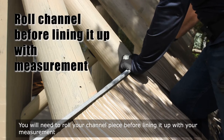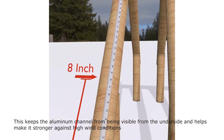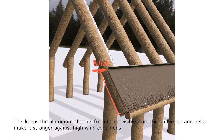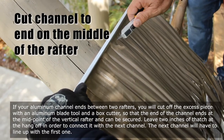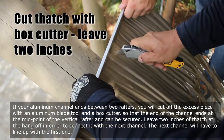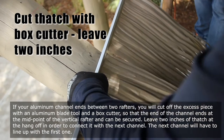You will need to roll your channel piece before lining it up with your measurement. This keeps the aluminum channel from being visible from the underside and helps make it stronger against high wind conditions. If your aluminum channel ends between two rafters, cut off the excess piece with an aluminum blade tool and a box cutter, so that the end of the channel ends at the midpoint of the vertical rafter and can be secured.